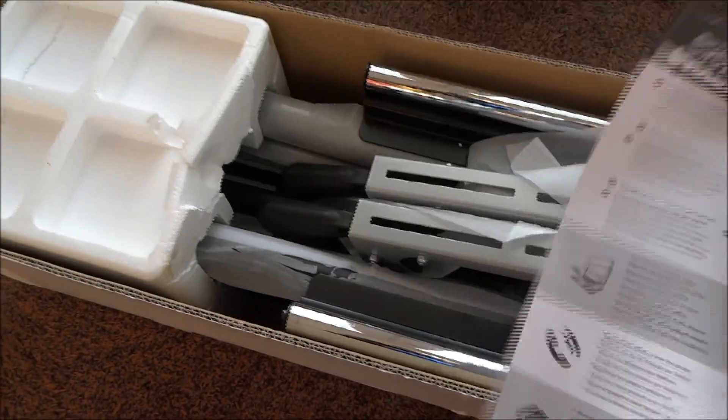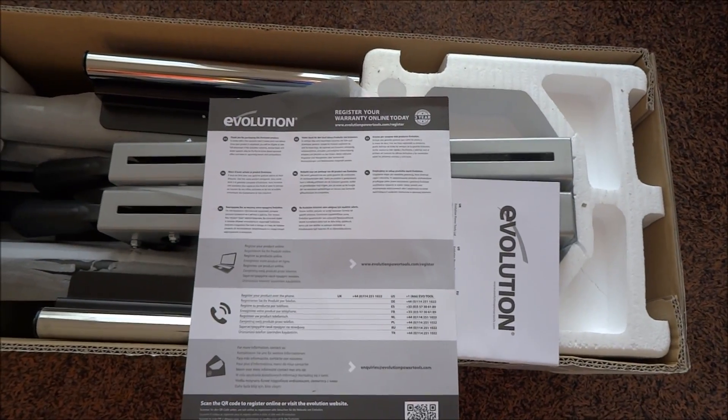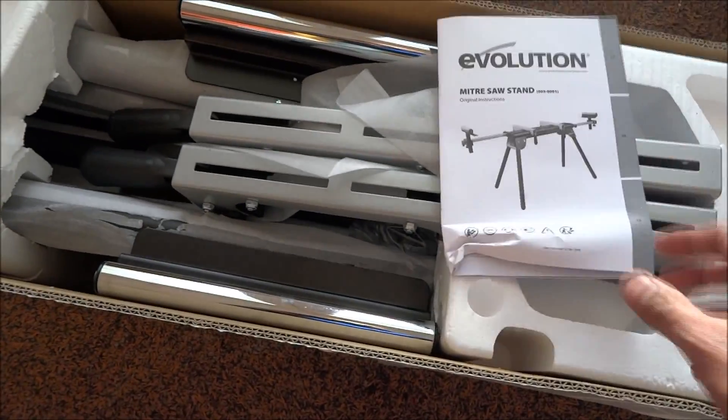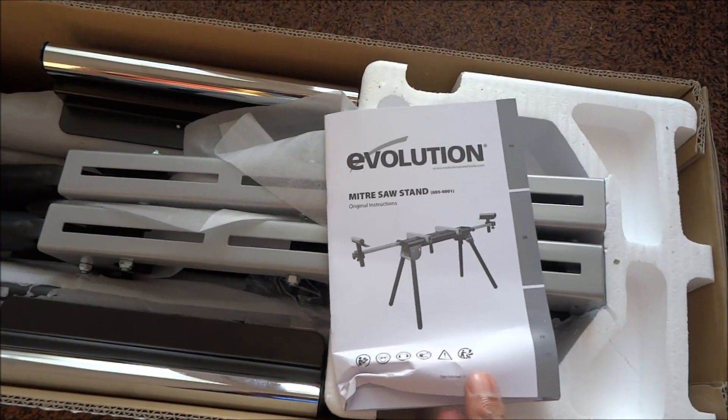So we have the warranty information here for registering the warranty. It comes with a three-year warranty, along with instructions for the actual stand itself.